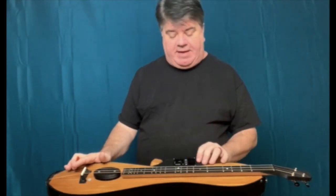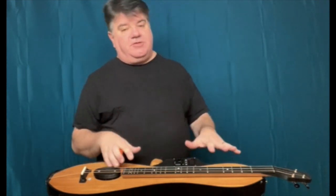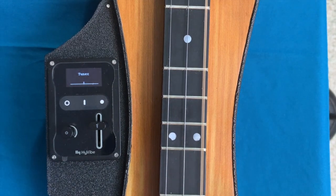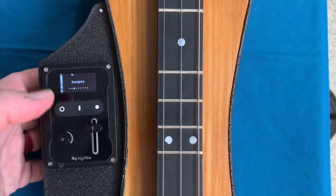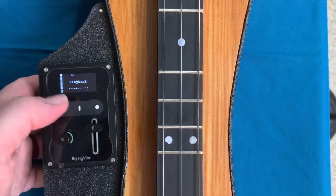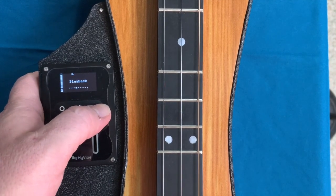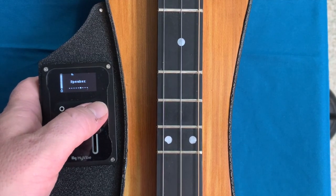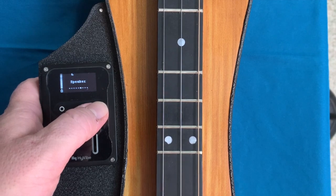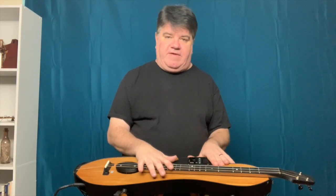In addition to being 3D printed, it also has the HiVibe system. The HiVibe system is essentially an onboard computer that turns your instrument into its own amplifier. It has a number of built-in effects, a built-in looper, and it allows your instrument to work as a Bluetooth speaker. You can even import tracks that will play through the instrument that you can play along with — if any of you have done the Steve Buhlberg and Aaron May thing where you play along with backing tracks, you could actually put those backing tracks into this instrument and strum along with that. In the next video, I'm going to run through the different effects that are built into the HiVibe unit.